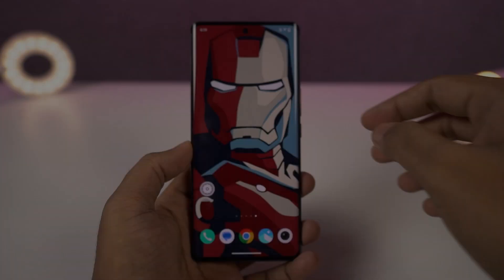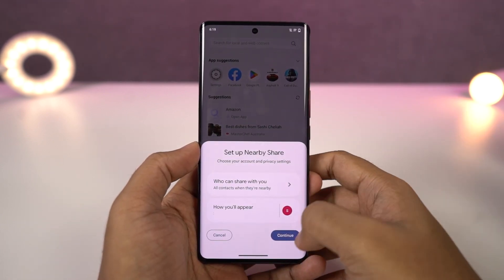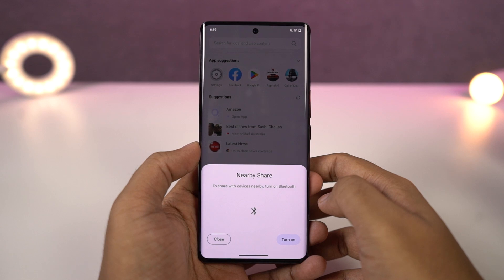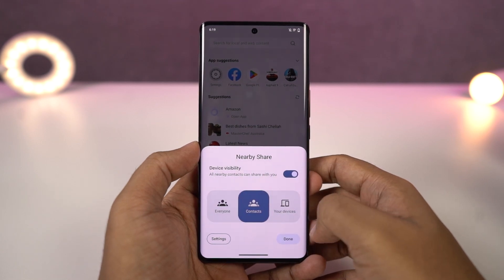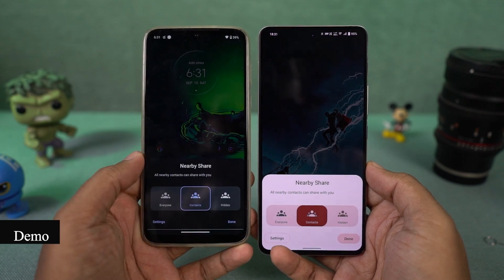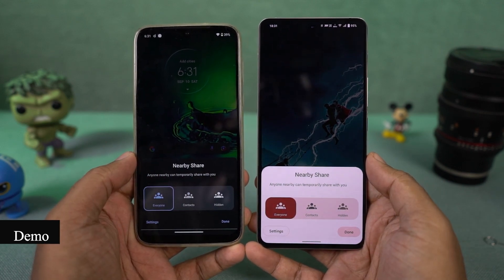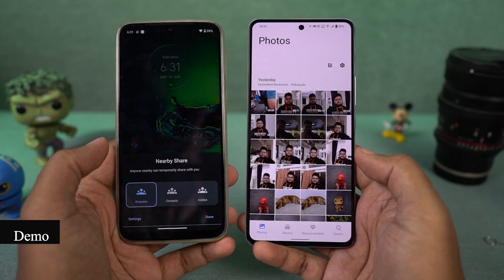Next we have Nearby Share. This feature allows you to share files between different Android devices over Wi-Fi. Almost all Android phones these days come with Nearby Share. First, enable Nearby Share on both phones and set the visibility mode to everyone or contacts. If you're sharing files with someone new, set visibility to everyone — it'll automatically change to contacts after some time.